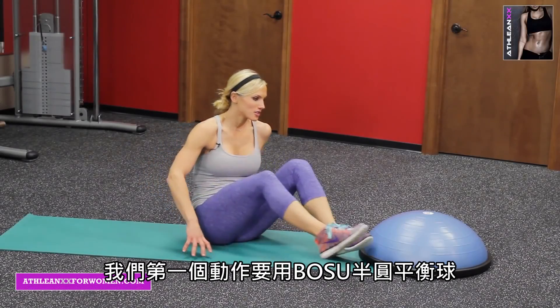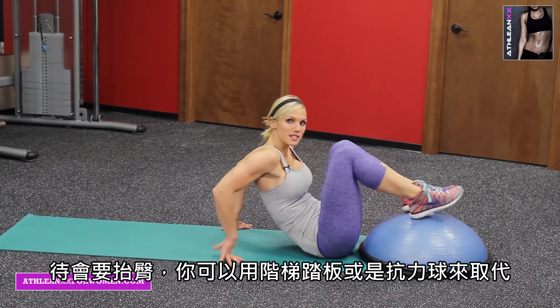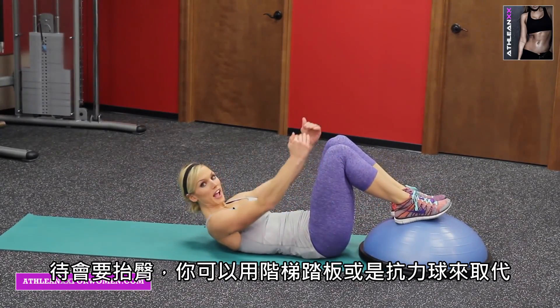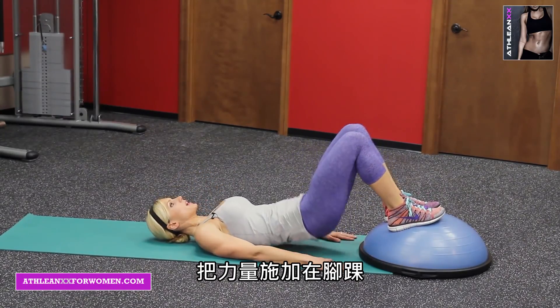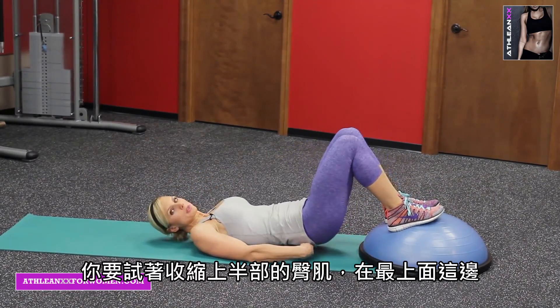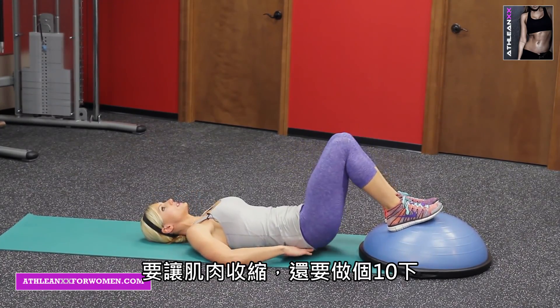Our first exercise is using the BOSU and we're gonna warm them up. Both feet are on — hip raises. You can even use a step, a higher step, or a stability ball. Pressing through the heels, you're gonna squeeze those upper glutes right at the top. You want a nice round shelf right here. Squeeze it out.